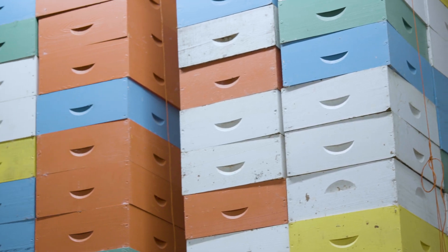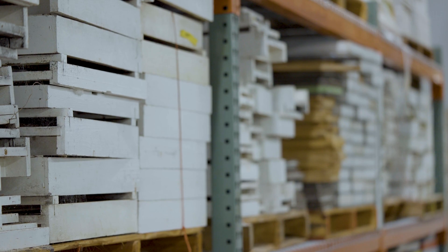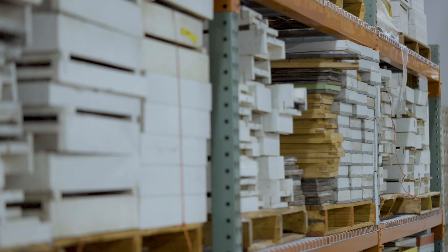Another thing you need to consider with equipment is extending its life. Beekeeping equipment costs money, and that cost goes up seemingly every day, certainly every year. So you want to protect that expenditure. For example, with wooden ware you want to keep it painted. I recommend painting beekeeping equipment every three to five years depending on the environment. Here in Florida it's quite harsh so it might require every three years, but in other places it might be less harsh and you can get away with painting every five years.